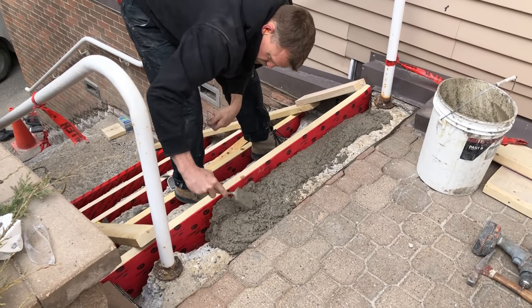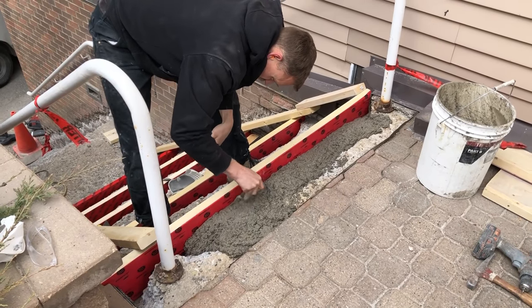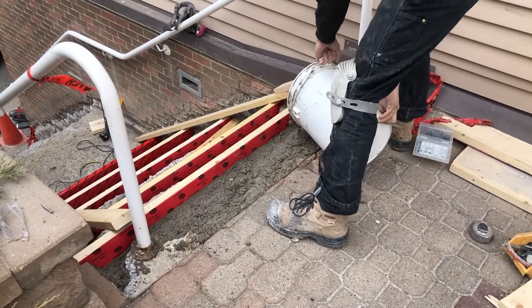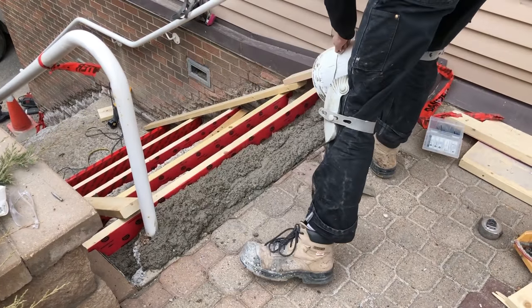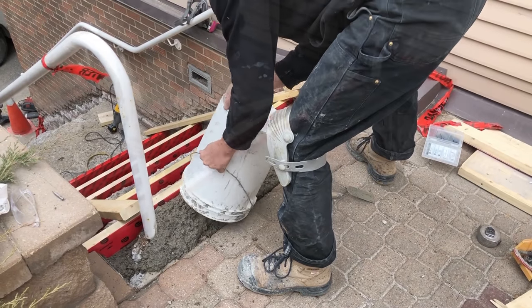We've made our first mix here using a full bag of the TF Structural as well as adding about 30 percent clean dry aggregate to it to extend the yield. The first step you see me doing is really working that product into the front edge of the form to make sure all the air is out and you eliminate all the honeycombing as much as possible to get a nice smooth front face finish.